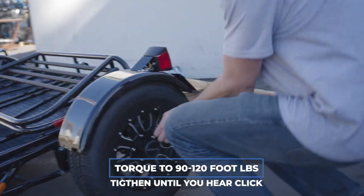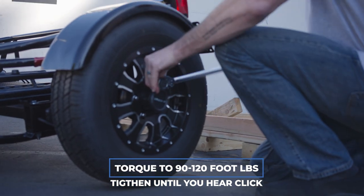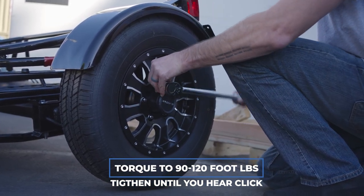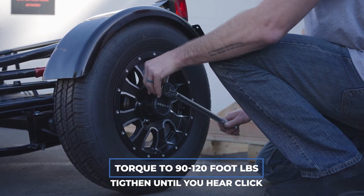The next thing we're going to do is torque the wheels — you want to use a star pattern. You also want to check and re-torque after the first 50 miles.